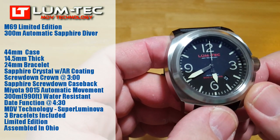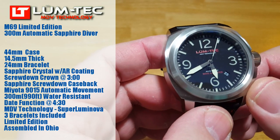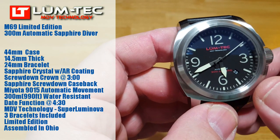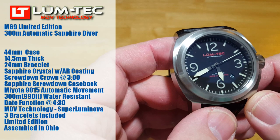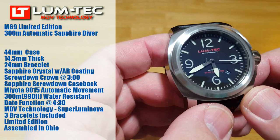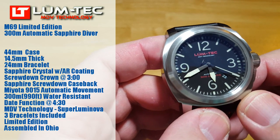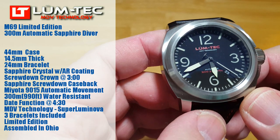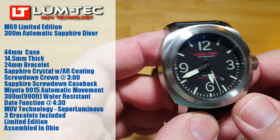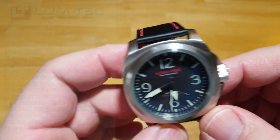The Miyota movement is owned by Citizen. It's 300 meters water resistant, which is 990 feet. You've got your date function at about 4:30. It's got MDV technology — maximum darkness visibility — and I'll talk more about that later. You have the three straps included: the black leather strap, the molded anti-static rubber strap, and the 316 stainless steel butterfly bracelet. This is number 84 of 175 — these are all limited edition — and this is assembled in Ohio.